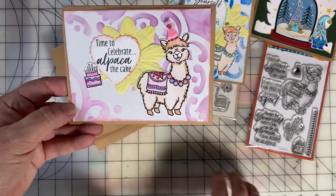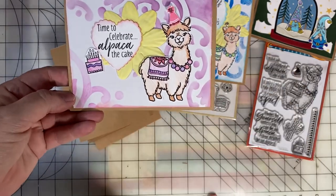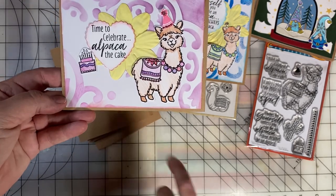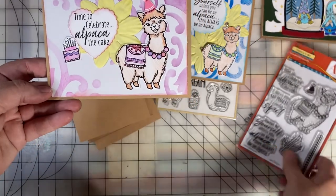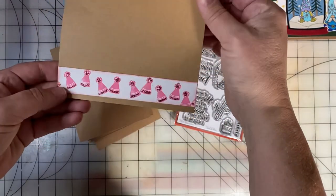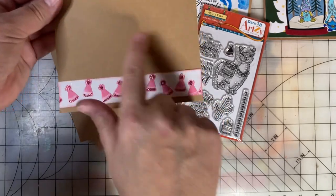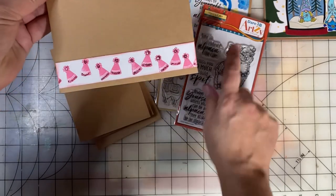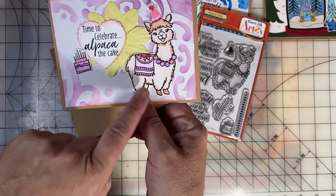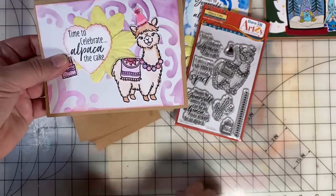Here's another card — I've made it a birthday card. Again, using the stenciled background that I did with the grabby stencils. I put a cute birthday hat on the alpaca; there was a cute hat included in that stamp set. On the inside I will stamp a happy birthday type greeting. I created a border using that birthday hat, and I added some stickles to the hats and also to the alpaca and the alpaca's hat.